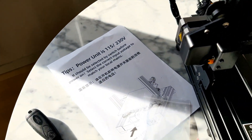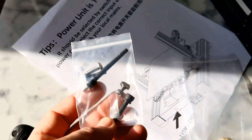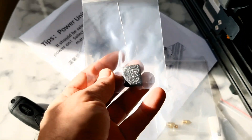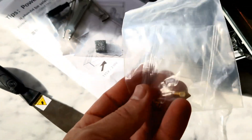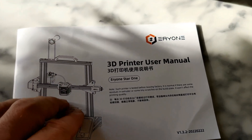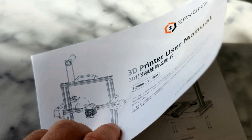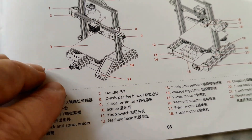Nothing strange when you assemble this printer. You get everything you need. Those extra screws — it's nice. All the tools you need, even extra parts: an extra nozzle, some zip ties, and a really, really well-made user manual. It's in English and Chinese.